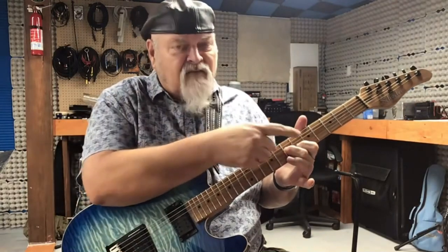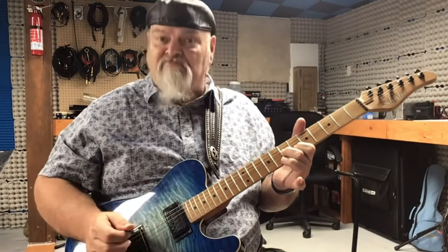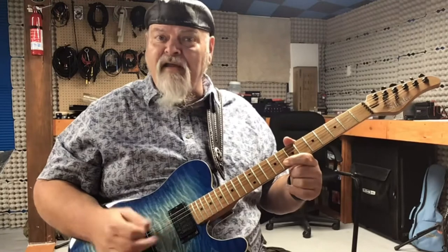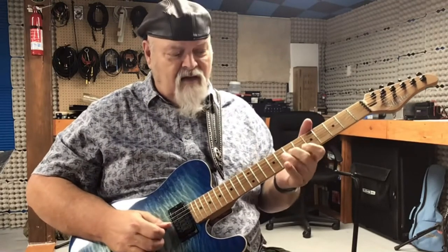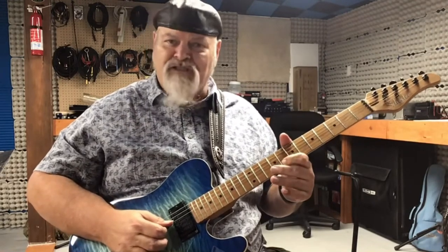And we're going to pick the sixth fret of the second string with our first finger. And then up to the second string, tenth fret. A bend, and then to the eighth fret. Sounds something like this.